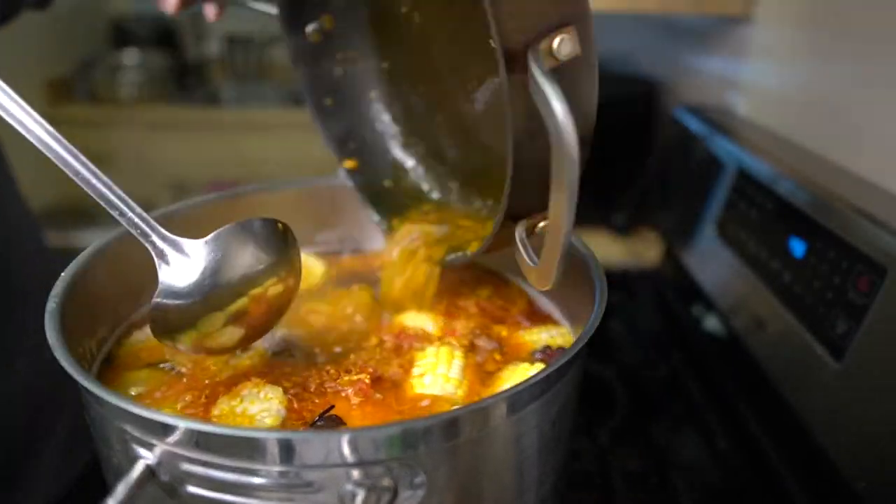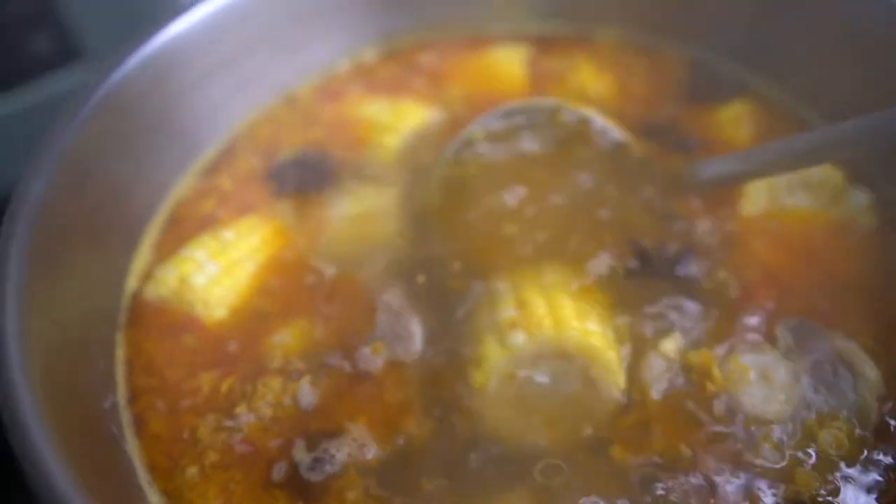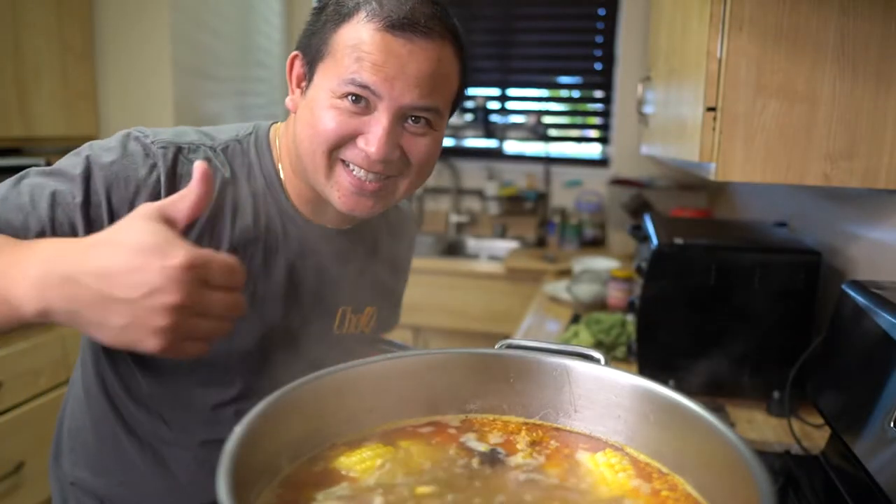Taste your soup broth and adjust accordingly. You can add in either fish sauce, chicken flavoring, or salt.